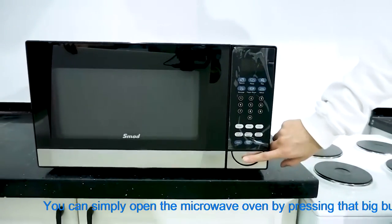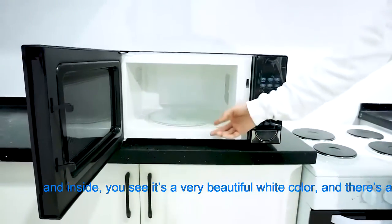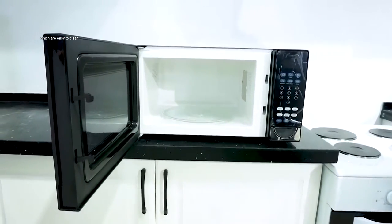You can simply open the microwave by pressing that big button. Inside you see a very beautiful white color, and there is a glass turntable, which is very easy to clean.